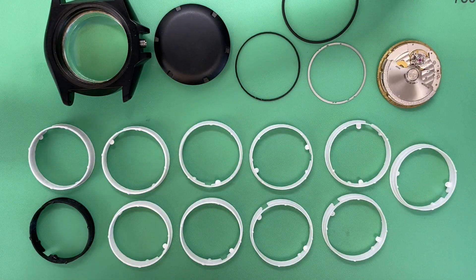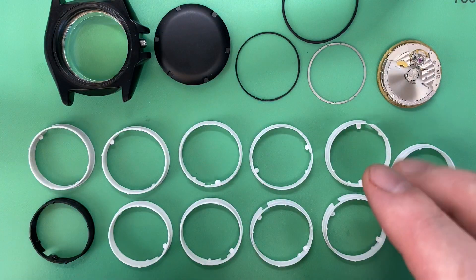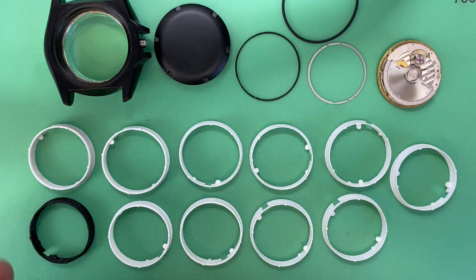I've done videos on other movement holders before where I've shown more depth in the process, like the actual drafting process in AutoCAD. I'm not going to go into as much detail here — this one just has a lot more complexity to it. What I'll do is intersperse the CAD view at specific parts as I reference them, as I walk through the evolution of this particular movement holder, and then show you what it looks like with the pieces all in the case.